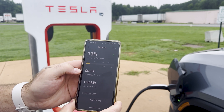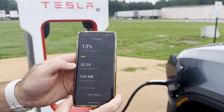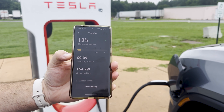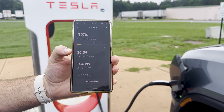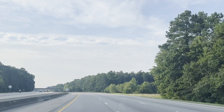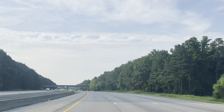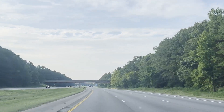You can see the charging cost here — we are getting the membership pricing, and that's how we know, because we can actually see it in the Tesla app. That's it! As always, folks, remember to like, subscribe, and hit that bell so you get notified anytime we add new content. Thank you guys so much for watching.